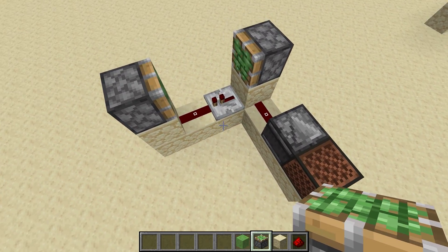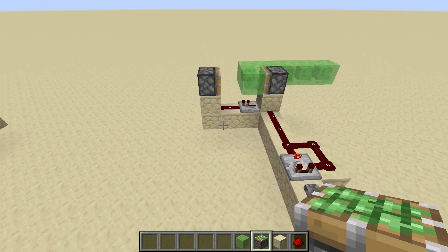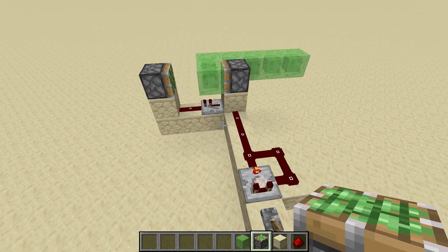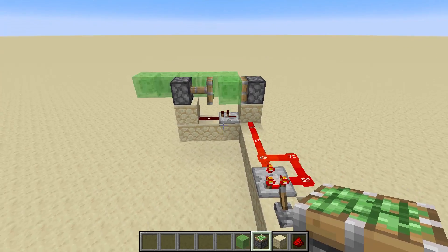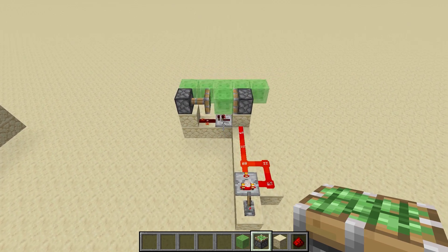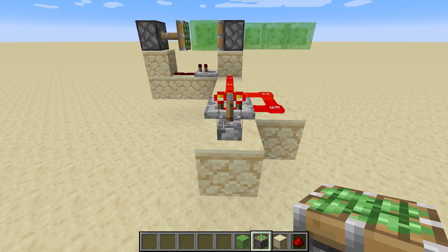So it's not magic, it's just a bunch of zero-ticks in order. But that brings me to the next thing — this is ancient tech but I don't think it's being used as much as it should be, because it's really really good. If you have a comparator clock, you can actually use this as a sort of piston extender.